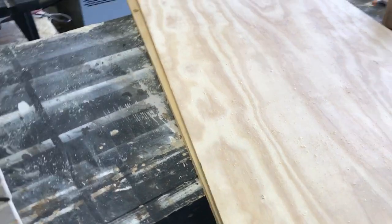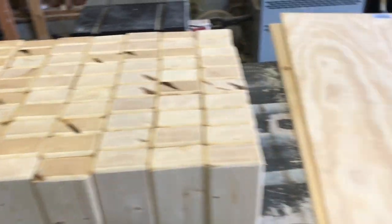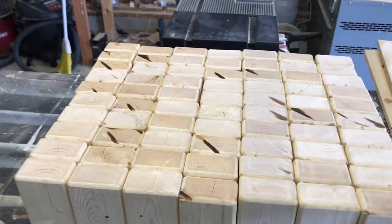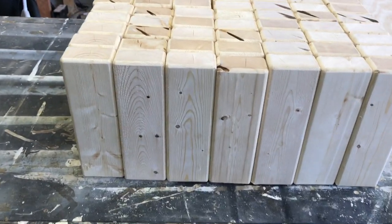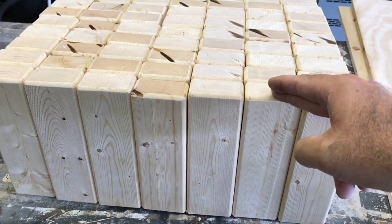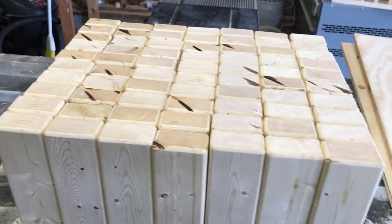I laid all of them down like this — basically this is how they're going to sit when I build this box for them to set in. It's a row of 10, so it's 10, 20, 30, 40, 50, 60, 70 blocks in total. Now I know these are seven and a half inches long, so I'm gonna come up seven and a half inches tall all the way around. Then I'll measure how far it is from each end so I'll know how wide to make the box.